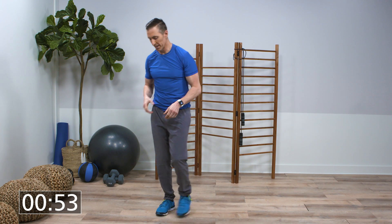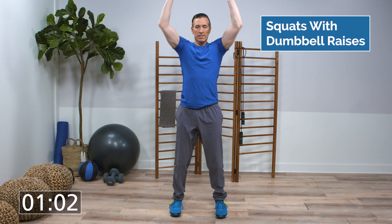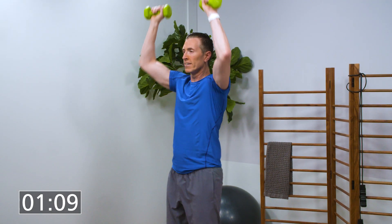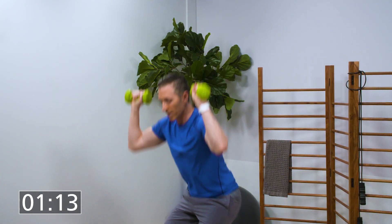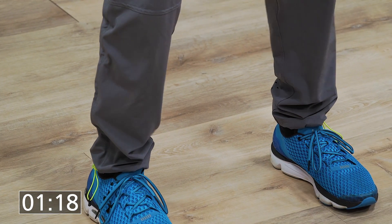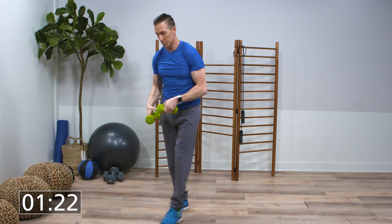All right, 10 second rest. Grab your dumbbells — we're gonna do squats with dumbbell raises. Here we go. Make sure the weight stays on your heels, not your toes. All right, last one. You can put your weights down.